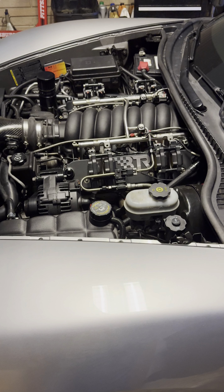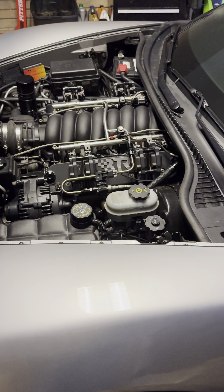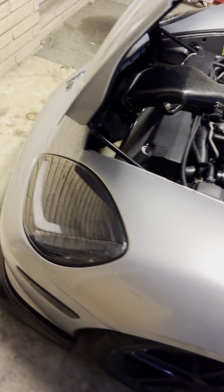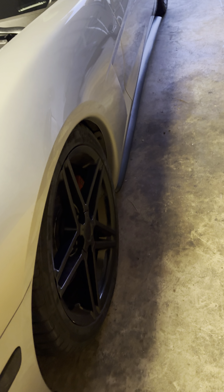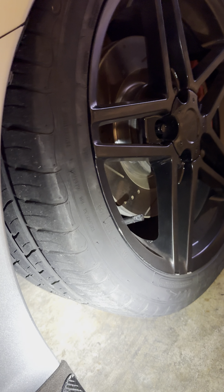Did the forged bottom end — still factory LS3 heads, just milled a little bit. Had the valves checked, everything done, everything's fresh, so it's ready to roll for whatever you want to do. Should support 1200 horsepower easy without even breaking a sweat. Put new headlights in — those are only a couple months old. It's got the CC606 style wheels.